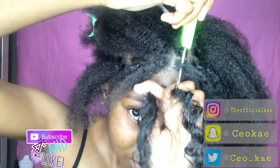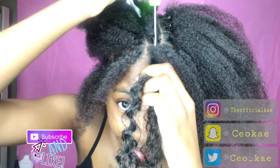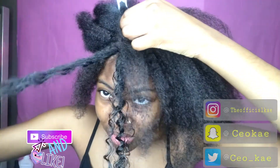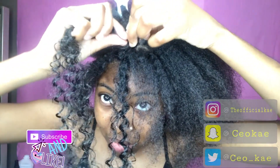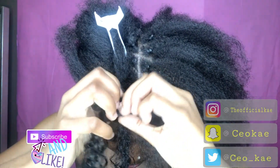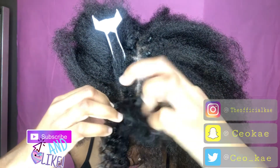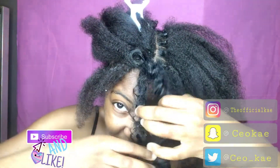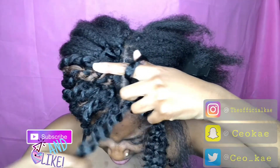You're going to insert the crochet needle inside of the section, put the crochet hair inside of the needle, and then you're going to pull all the hair up. After that, you're going to want to make a loophole. Then you're only going to grab one section of the hair and put that inside of the loophole. Now you're going to stretch the hair out.